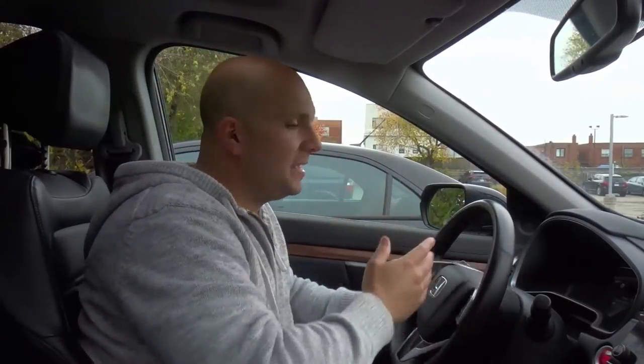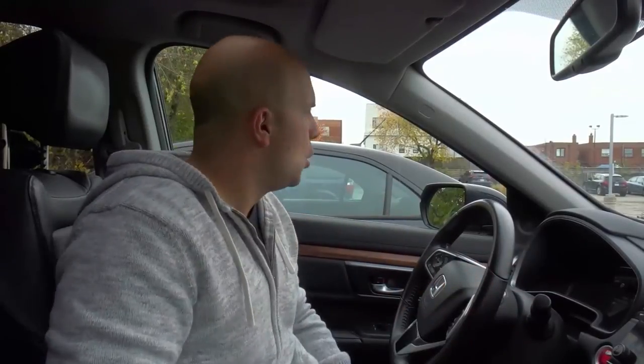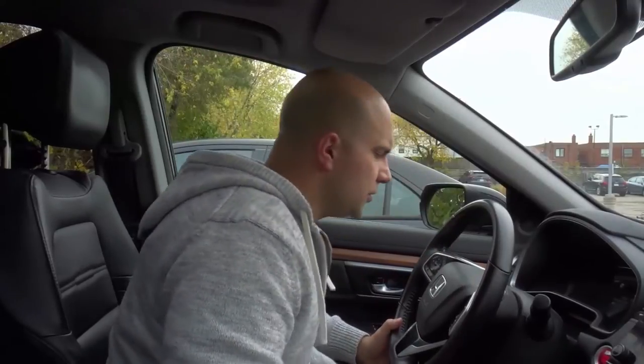Hey everybody, I'm here today to tell you what to do if you have a heavy foot on the gas pedal. This is a simple lesson on how to stop speeding if you find yourself speeding too often, accelerating too hard, burning through a lot of gas, or getting many speeding tickets. This video is for you — you shouldn't be speeding. Note: this is for accidental speeders, not those who speed on purpose.